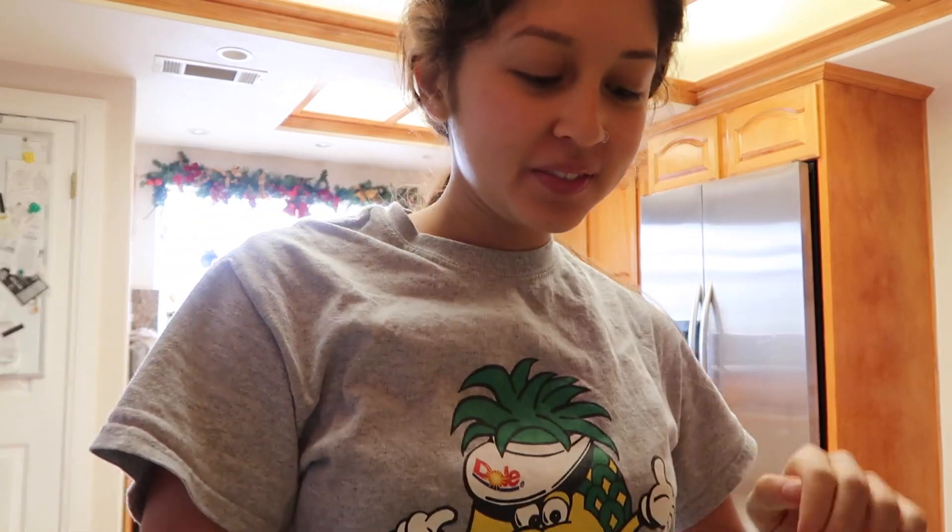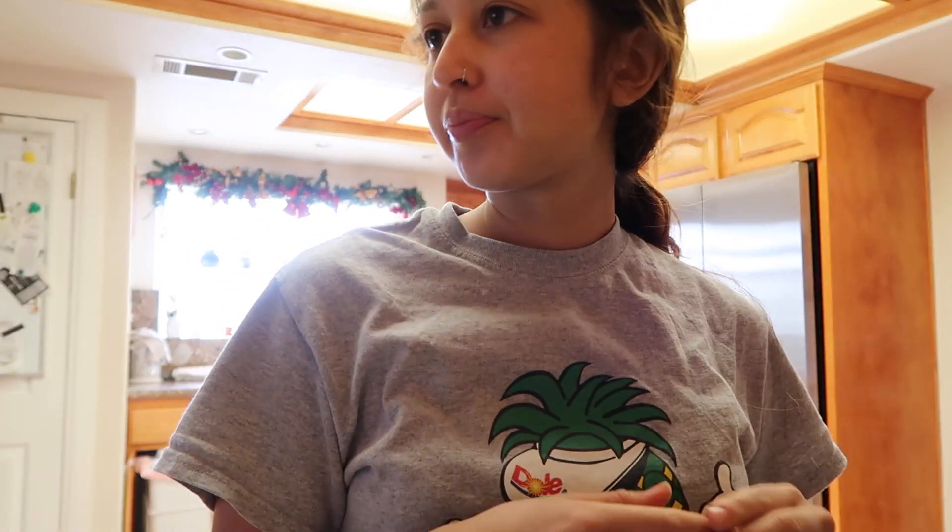Hello, good morning. I'm going to make early lunch, late breakfast — brunch. Sorry it's so dark. Let me get this ready and I'm going to tell you what I did this morning because it's awesome.